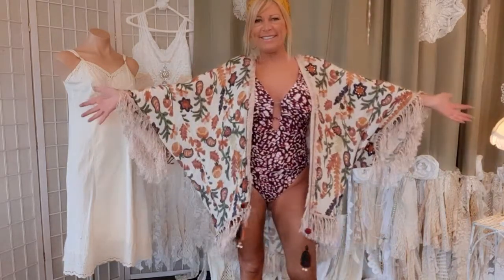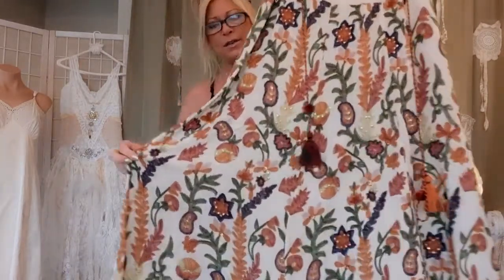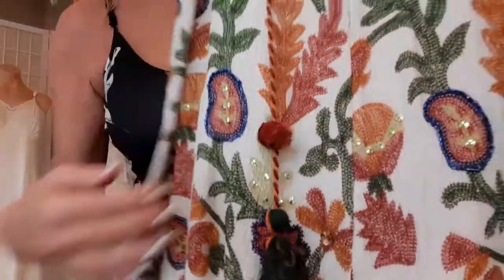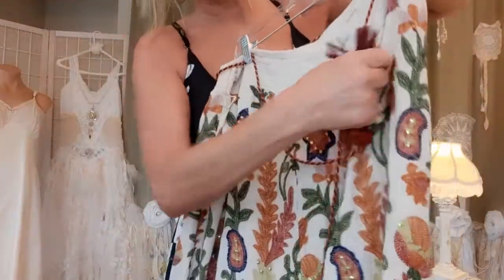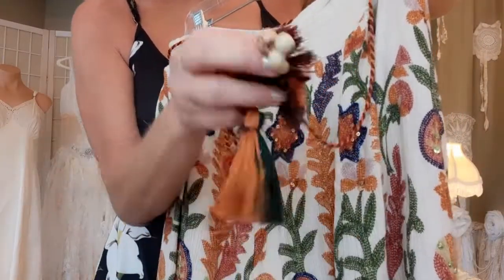This is the skirt that I thrifted that we're starting with. I really love the pattern and the sequins, and these tassels are awesome — there are two of them. I will use those as the tie for my cover-up.